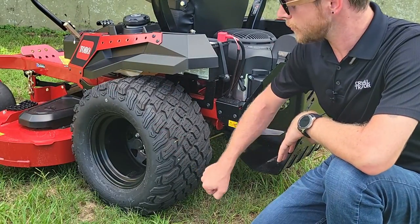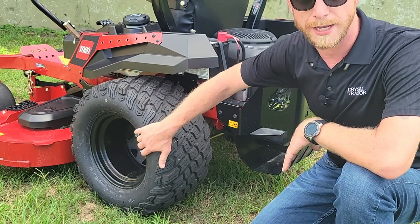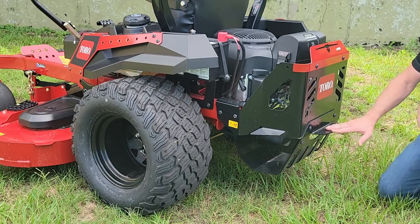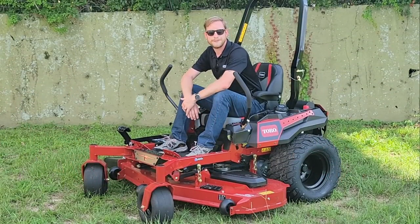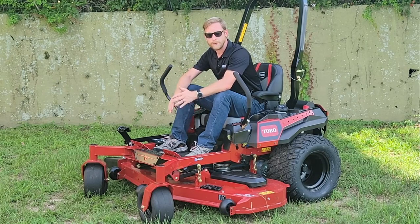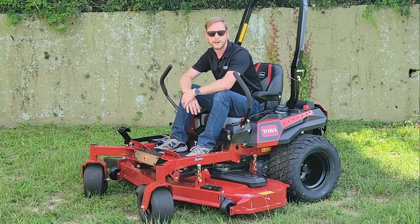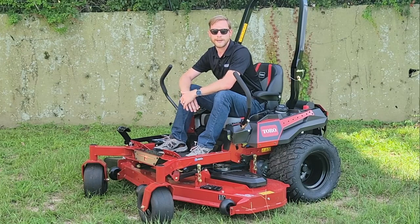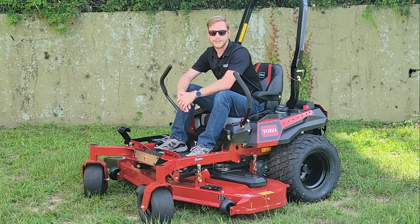Those transmissions send their power to these awesome 23-inch tires with super aggressive tread. You can also see the difference between the standard Titan Max wheels and the Titan Max Havoc Edition's aluminum alloy wheels. In the rear you also get a trailer ball mount standard with every Toro mower. Here at Crystal Tractor we carry the full Toro lineup — from the Time Cutter series for smaller yards, the Titan series for larger yards, and the Titan Max for the ultimate experience. Give us a call at 352-835-3130 or come see us at 5400 Florida 40 right in Ocala.